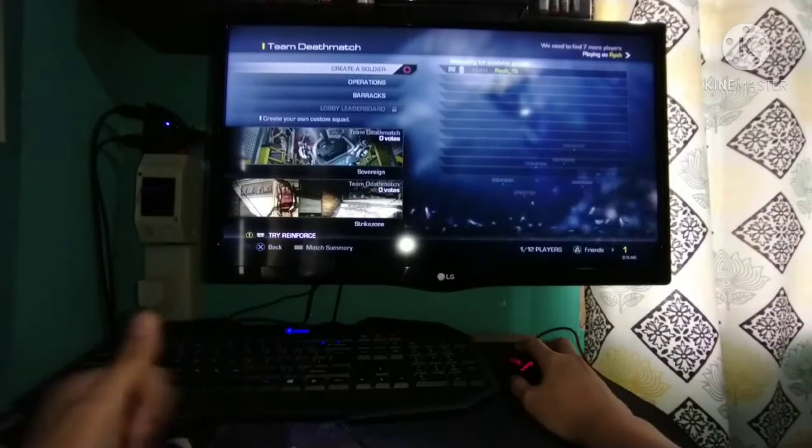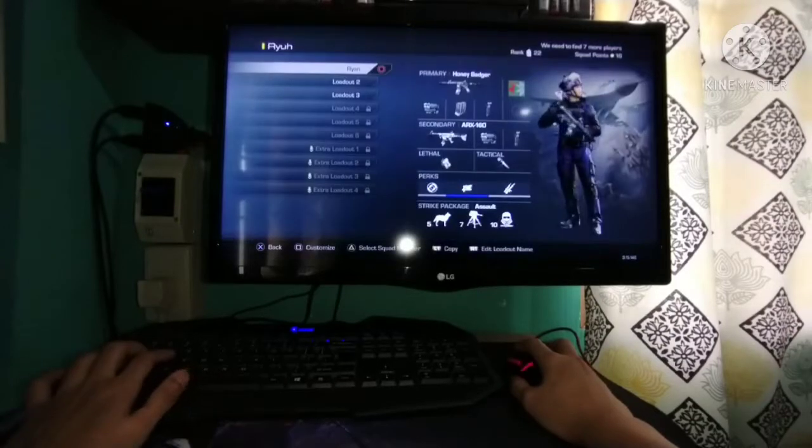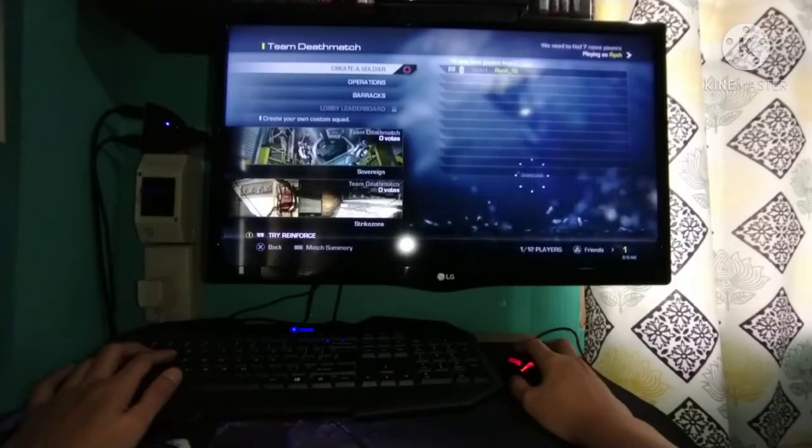Let's find a game, let's try it. It is okay to play with keyboard and mouse using that Red Dragon Iris converter — no delay.